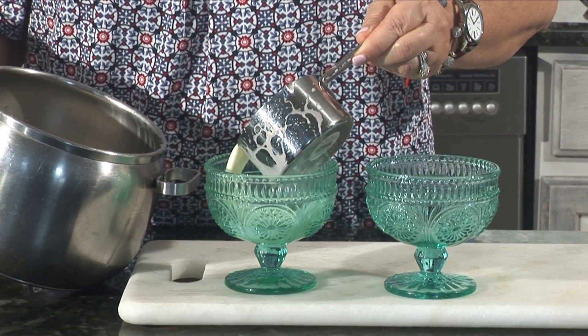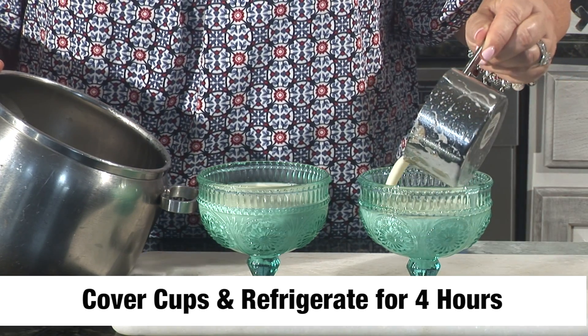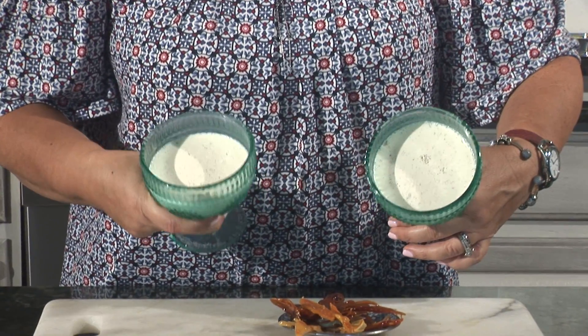You could add strawberries to the top, you could add peaches. Now we're ready to plate. Don't fill it all the way to the top. You're going to cover these with clear plastic, and they stay refrigerated for four hours. And here's the final product — look at that. Beautiful.